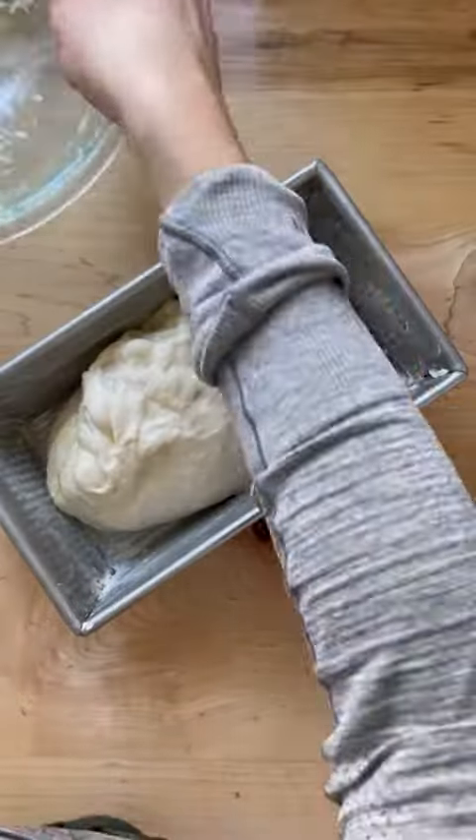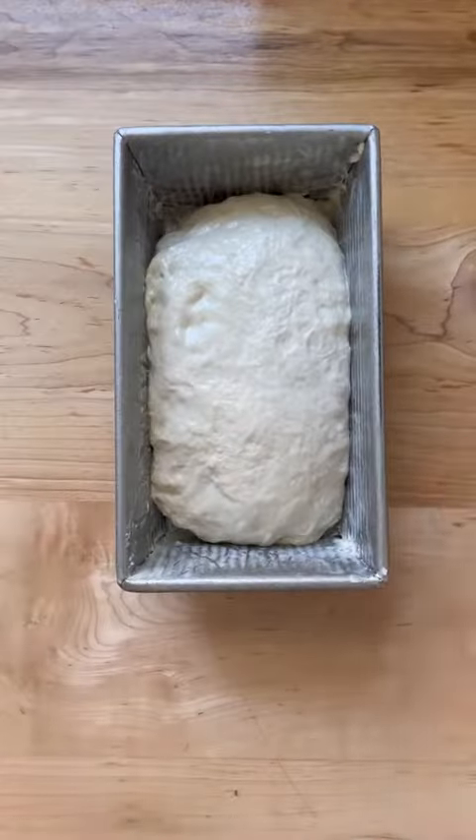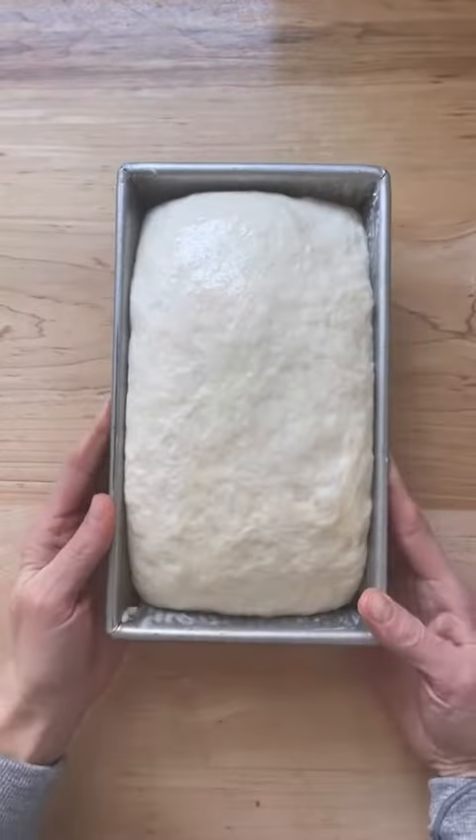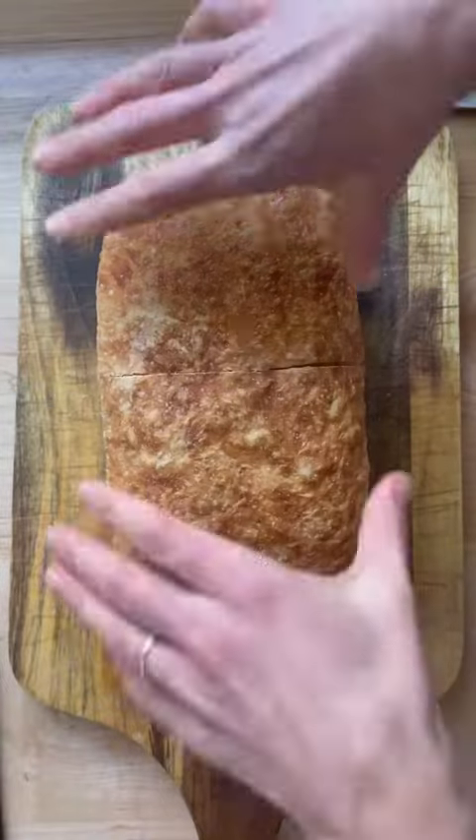Transfer the dough to a buttered loaf pan and let rise for about an hour until the dough crowns the rim of the pan. Transfer the pan to a 375 degree oven for 45 minutes, then turn the loaf out onto a cooling rack. If time permits, let cool for at least 30 minutes before slicing.